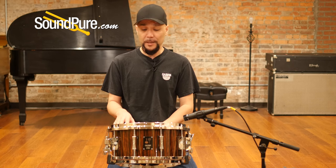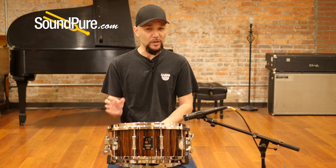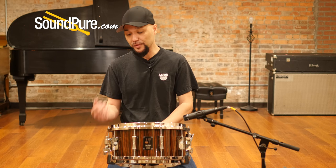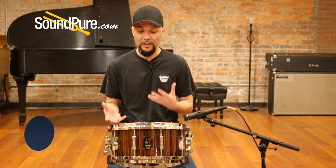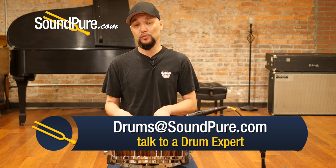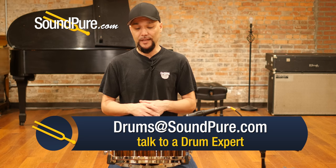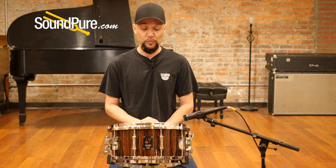This particular one is a German Beech shell at 12 plies, roughly 8 millimeters thick, finished with a nice elegant Macassar Ebony with a natural gloss finish in the vertical pattern. The shell itself is without reinforcing rings, really allowing this drum to breathe and articulate. It's got the modern 45-degree bearing edges, which Sonar is really known for.